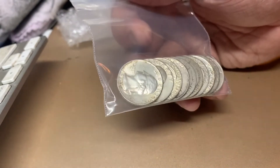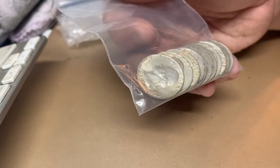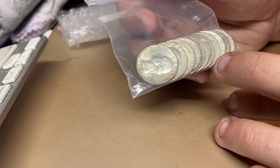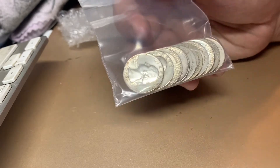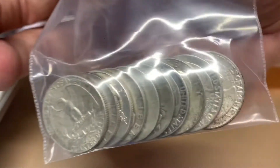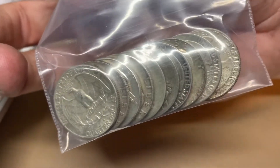This is a set of 10 silver quarters. There's 10 silver quarters in here, and we'll take a closer look at them in just a second.